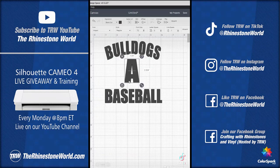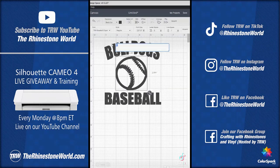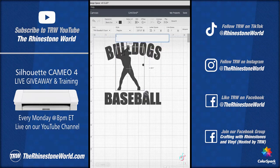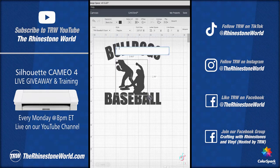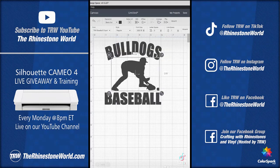That's where the TRW Baseball Clipart font comes in. In the Clipart font, the uppercase A is a baseball, and as I switch through all the different characters in this font, each one is a different baseball player — 26 different vector cliparts in this one font.